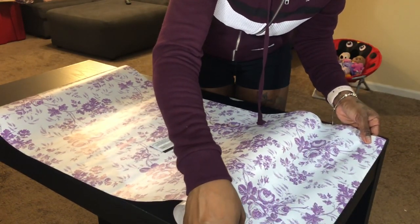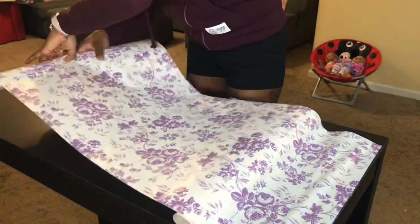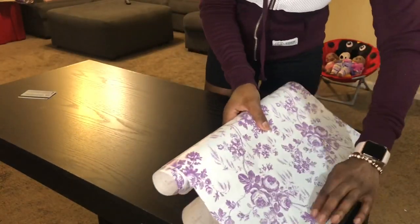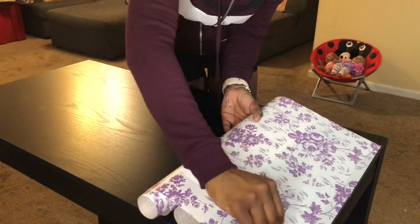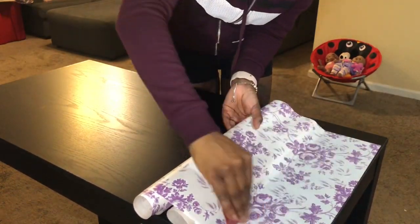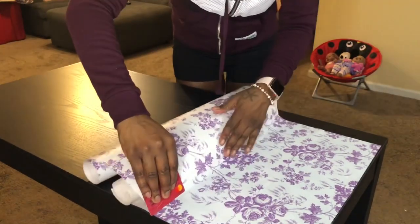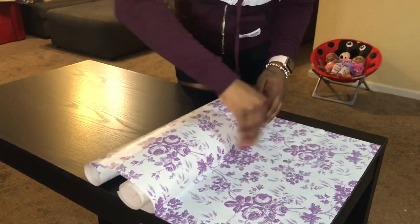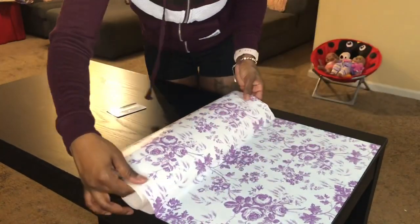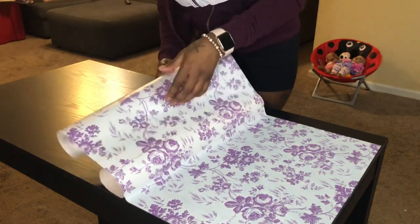Once you get it to how you want to lay it, you just want to make sure you get it really even and smooth it out. Take your card and smooth it out so there won't be any air bubbles. As you're pulling it back, be careful — I ended up getting a paper cut and it hurt really bad. Just do a little at a time and smooth it out as you go.